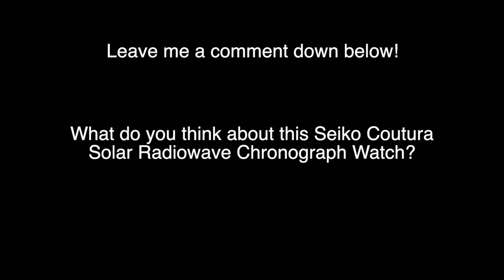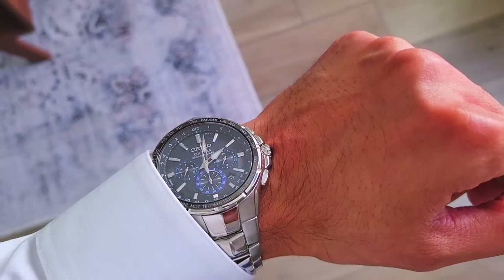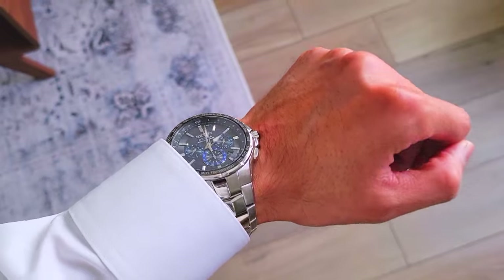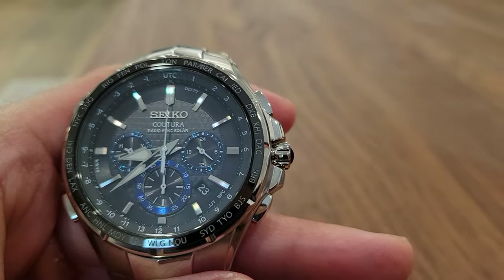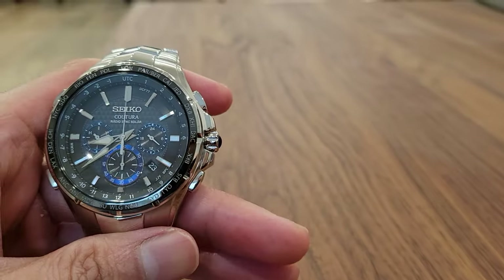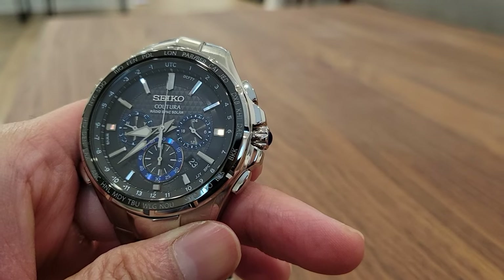What do you guys think of this Seiko Koutura Solar Radio Wave Chronograph watch? I personally own the SSG009 model because I love the look and how elegant it is. Leave me a comment below and let me know your thoughts. I truly hope you gained value out of this video — thank you so much, I appreciate you, and I'll see you in the next video.